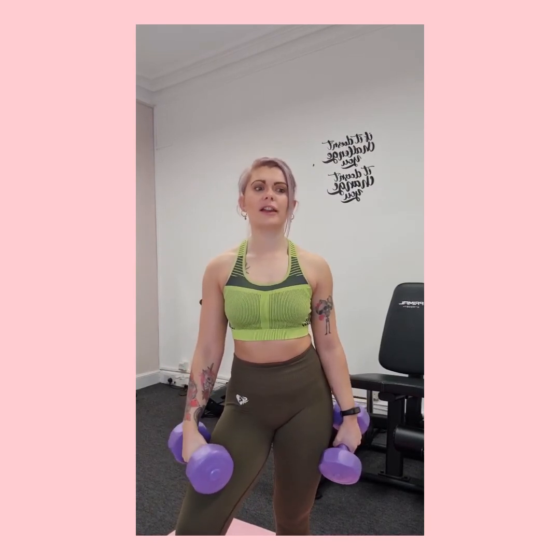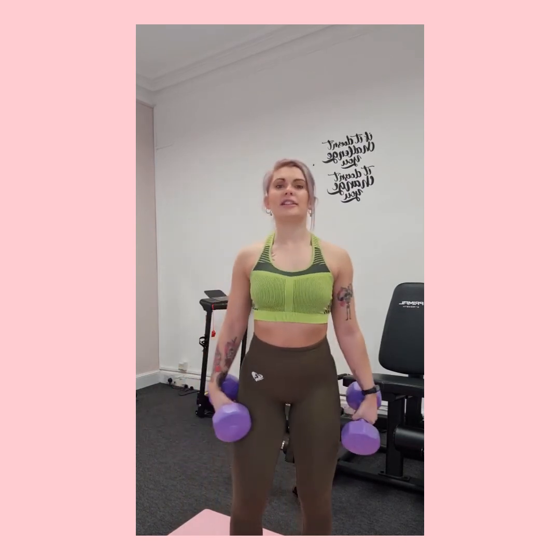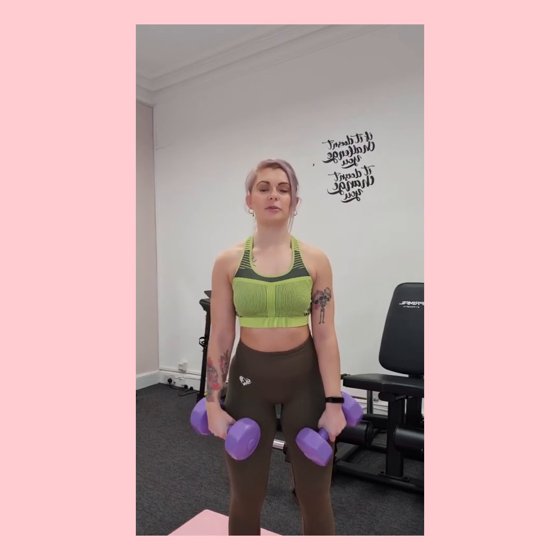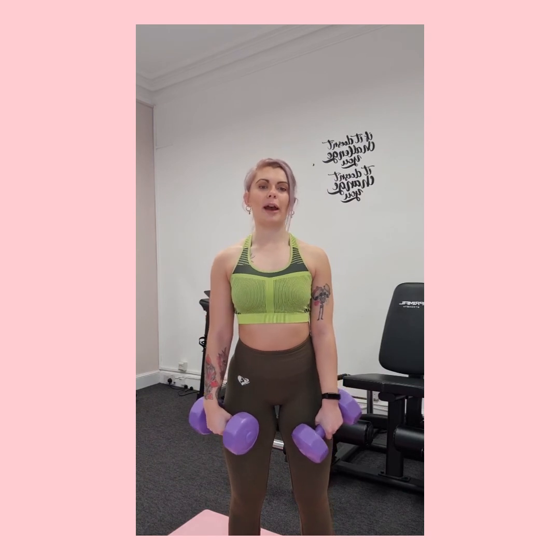The last exercise I'm going to cover today is the shoulder press — if you think I've missed any out or there are specific exercises you'd like me to go over, please comment below or message me on Instagram. The shoulder press is one I get asked about the most; people often get confused with the positioning. You can do these seated with your back flat against a bench, or standing — I'll do them standing today.